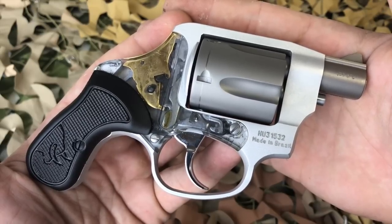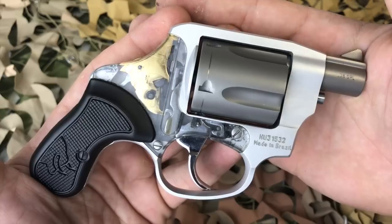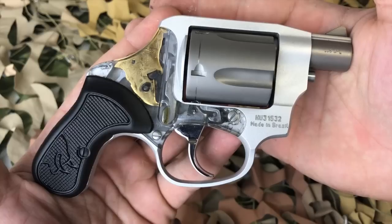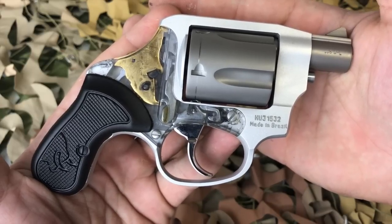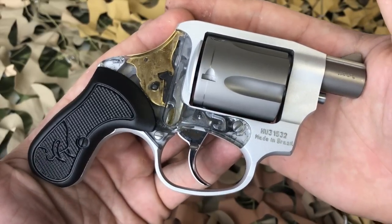They still make this revolver — the smallest, most compact, lightest revolver — but they now call it the M85 No View. And it's insane to me that they're not marketing this as the smallest revolver now that the View has been taken out.